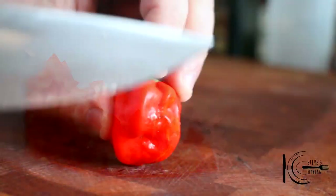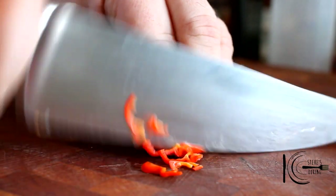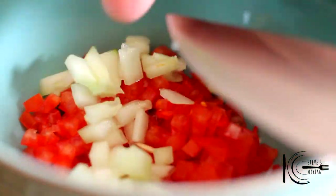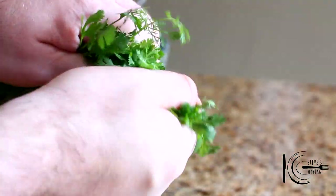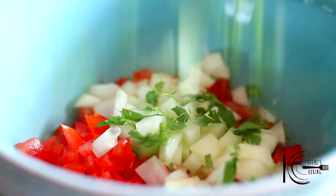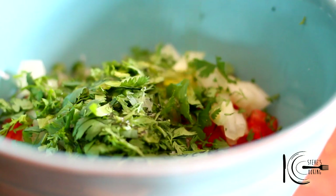Add the tomato. Thinly slice a habanero. I just want to add a little bit of cucumber in this for freshness. Add a good handful of cilantro, a drizzle of olive oil, and salt.